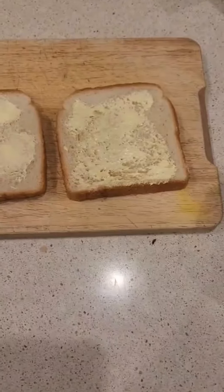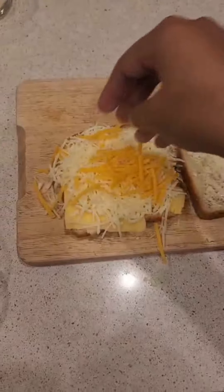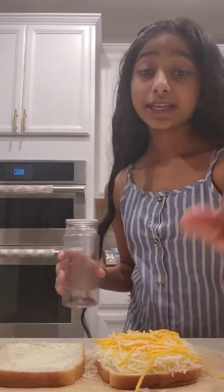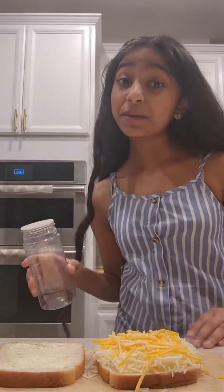Now it's time to put our four cheeses. Put some Gouda cheese, some mozzarella cheese, some Gruyere cheese,